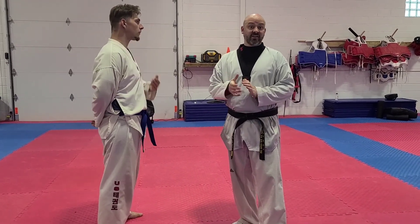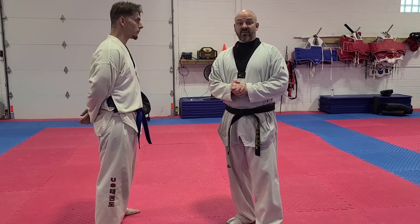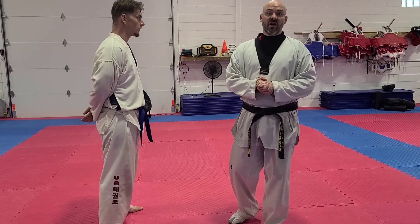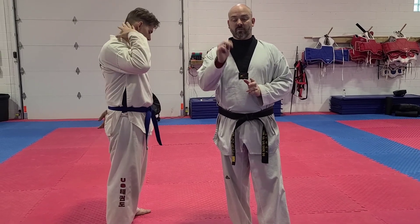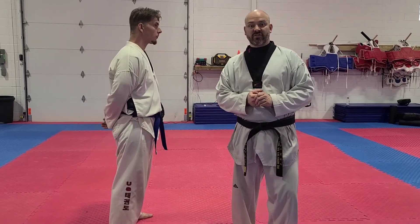You've got to remember, if someone's choking you, they're trying to kill you. So you have to take these choke defenses very seriously. I want to review why we're doing our self-defense. Number one is to learn how to escape out of a hold. Number two is to gain leverage or control over somebody. And number three is to learn the vital areas of the body.